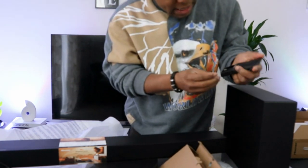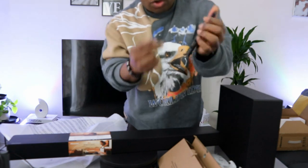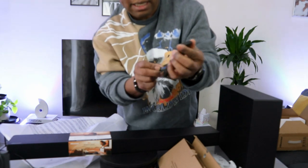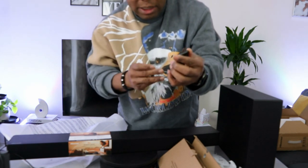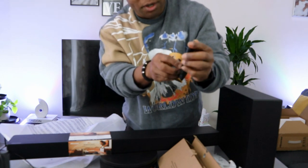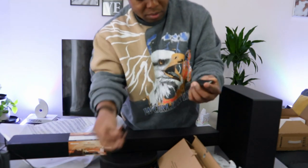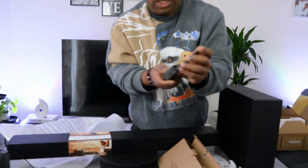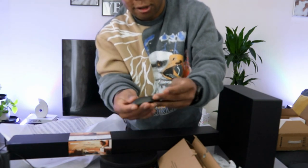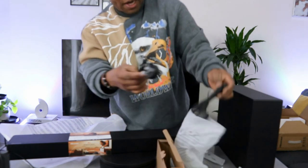Take the negative to the top right when you are holding the remote control — negative goes to the top right, positive at the bottom. Then on the left side, negative on the bottom, positive on the top. After that, push this up to close it. Now this is the power cable.